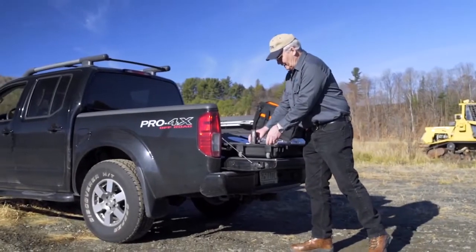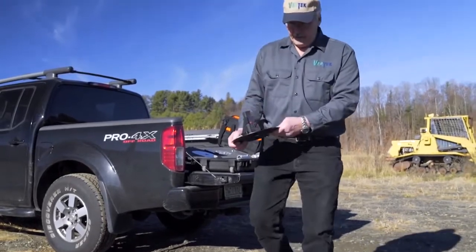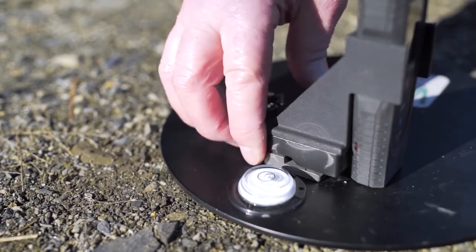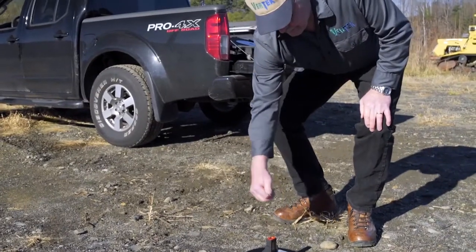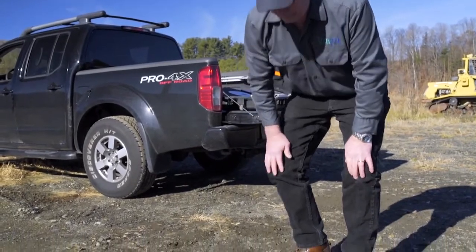Now that we have the Smart DCP base together with the rangefinder, we'll put it on the ground where we're going to do our test. There is a bubble level on there so that you can make sure the laser is pointed as vertically as possible to make your test as accurate as possible.